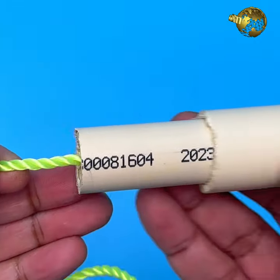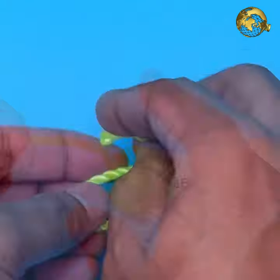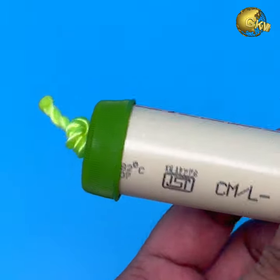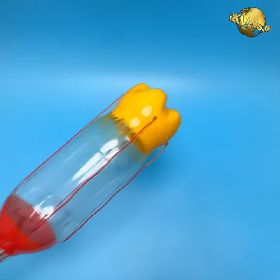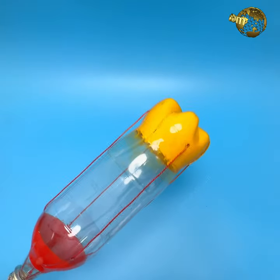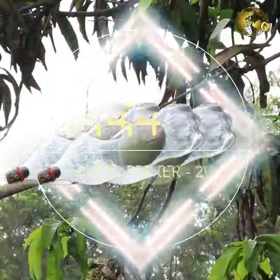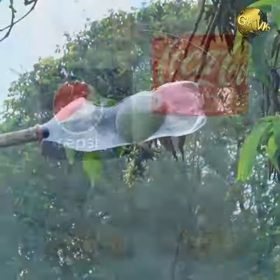At the lower end of the pipe, put a bottle cap with the string passing through a hole in the cap. Tie a knot to prevent the string from slipping out. Your fruit picker is ready to use — just slide the bottom pipe outwards to open the flaps and pick fruits. At number 14: Fruit Picker Model 2. Take a 2-liter plastic bottle and remove any labels or stickers.